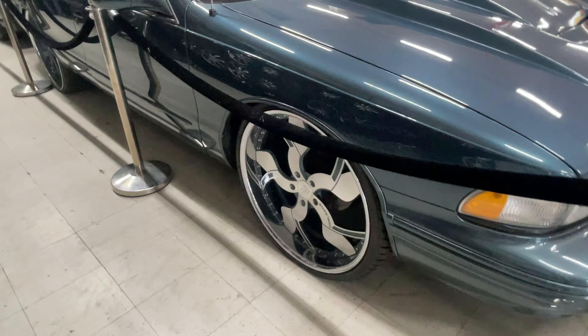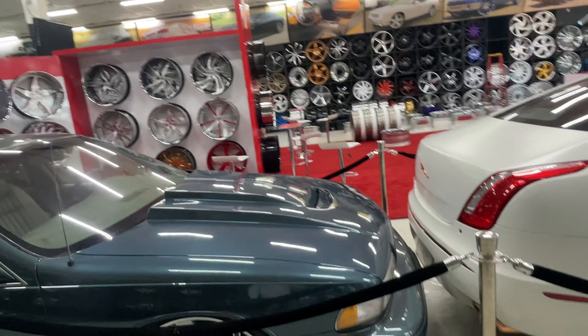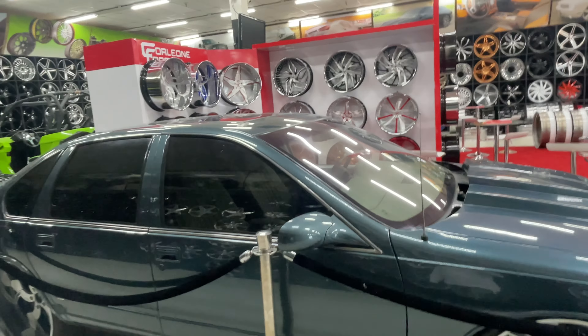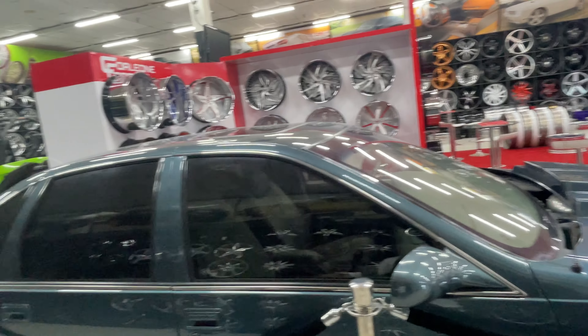And probably it's this. What year? The Tahoe? It's a 99. I got some work I'm doing to it, man — pretty much from the ground up. It's going to be a pretty much new truck when I finish with it.